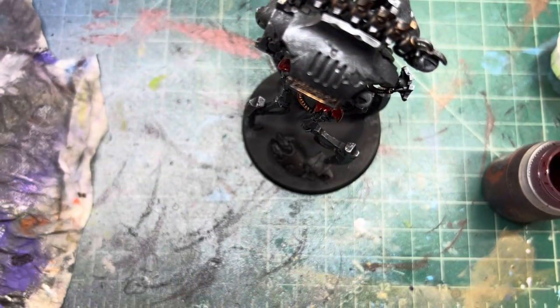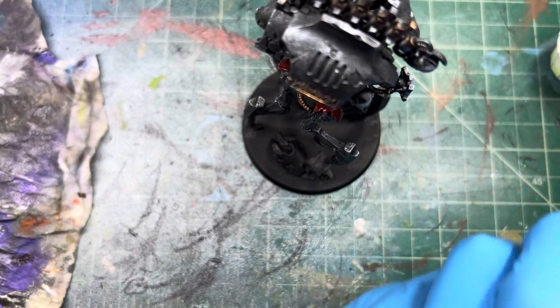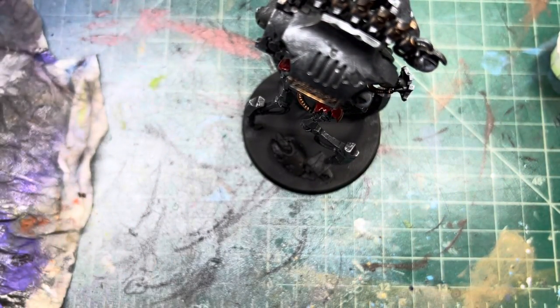Also, good luck finding these right now — these things are freaking hard to get, people are scalping them on the internet. I had to buy them from scalpers, which sucks, because they're not that expensive normally but these scalpers have got them super expensive.